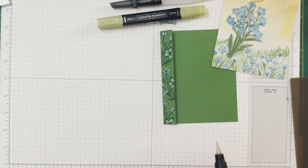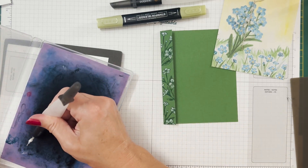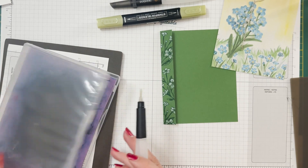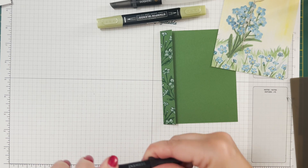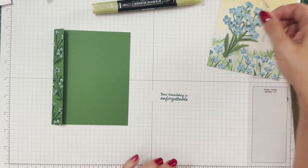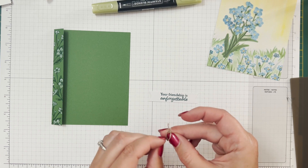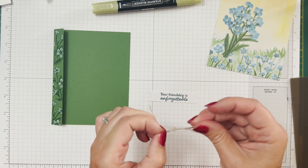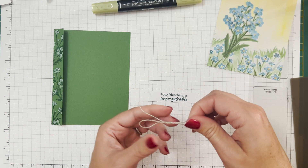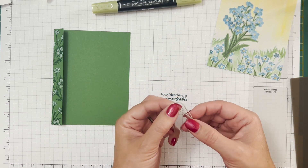There we go - now we can just let that dry for a little bit. It just gives our little strip some interest without being totally overwhelming. I don't want it to take too much attention from our focal point but I still want it to be nice and not totally plain. While we're letting that dry, let's make a bow. We can do a faux bow under our sentiment, or we can do an actual bow - doesn't really matter. There we go - I don't mind where the knot is right now because it's going to be hidden. Let's put that under our sentiment.